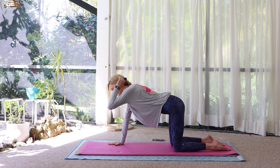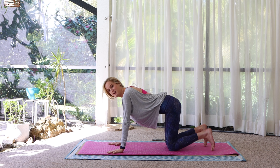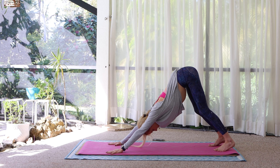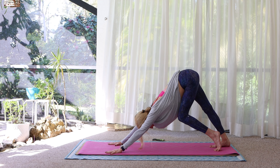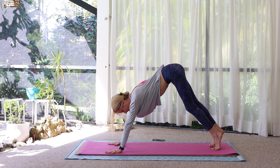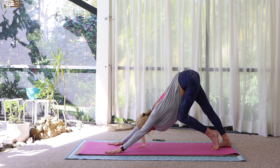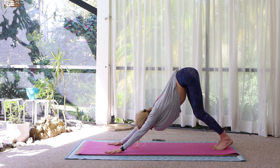Tabletop somewhere in the middle. Tuck the toes and press back into a downward facing dog. Feet hip width, hands shoulder width. Pedal it out — bend one knee at a time as you press the opposite heel down. Soft bend in the knees.